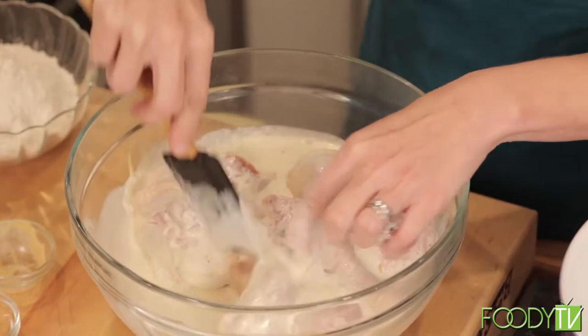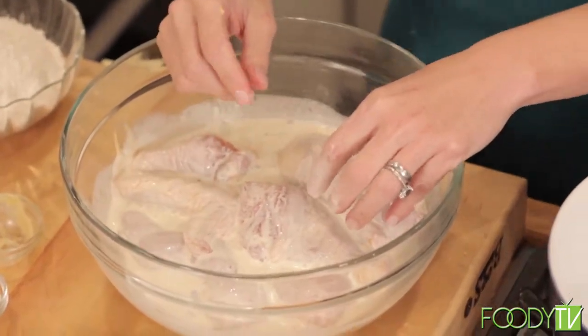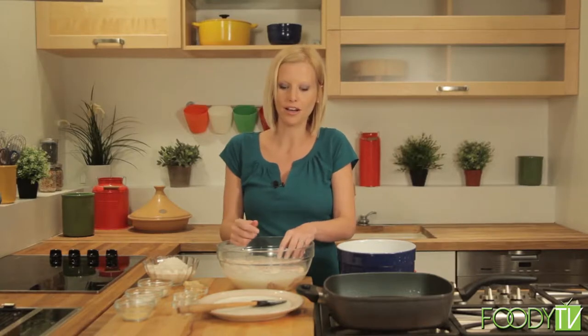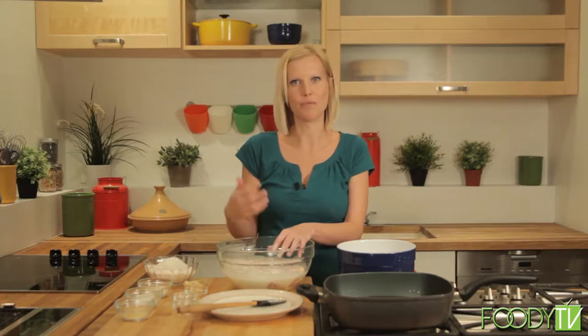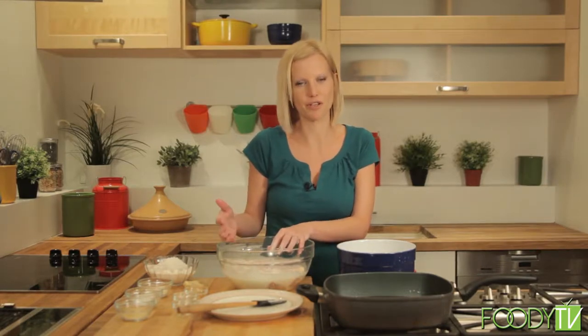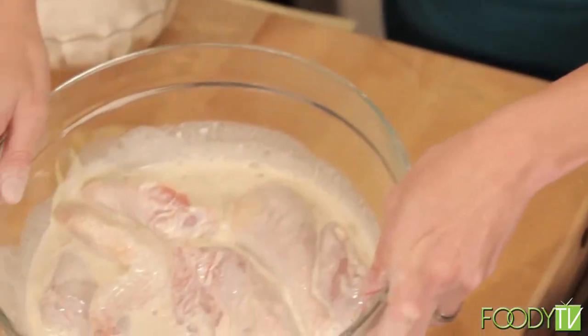Fried chicken was always really popular at my family's potlucks. My cousins from Boston would come down every summer, and we would always have fried chicken and baked beans. As the grandparents got older and didn't want to cook fried chicken, we'd always have Kentucky Fried Chicken — but this is the best way to go. This will ideally marinate for an hour, and after that you can begin frying.